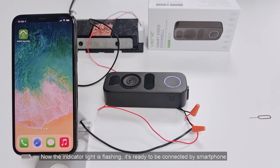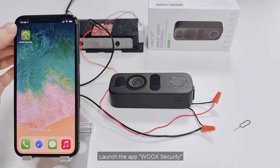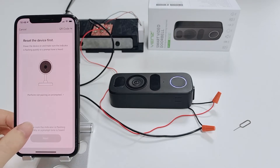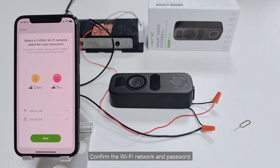It's ready to be connected by smartphone. Launch the app Wix Security and select the smart camera from the list of products. Confirm the Wi-Fi network and password. Please note that only 2.4 GHz Wi-Fi is supported.